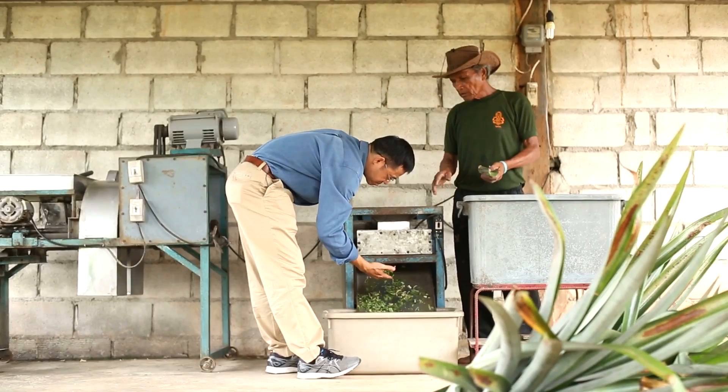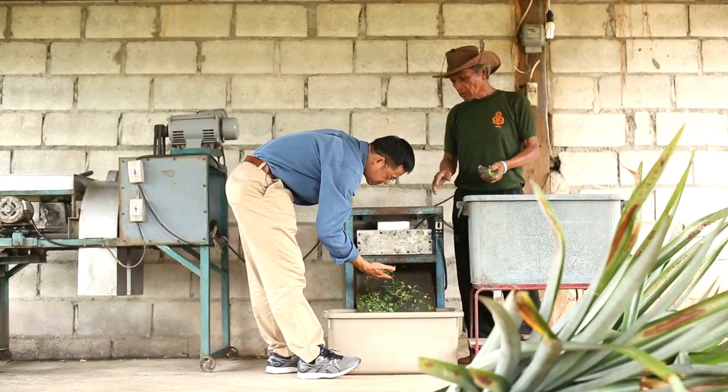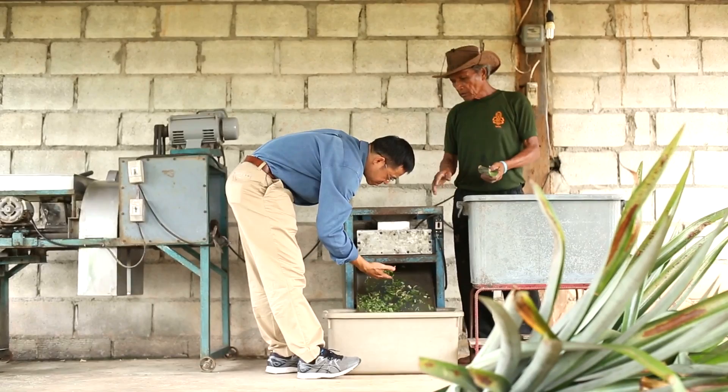We have many areas in Thailand that plant pineapple, so the concept can be implemented everywhere, and this should help the farmer. They can earn extra income rather than relying on the price of pineapple fruit.